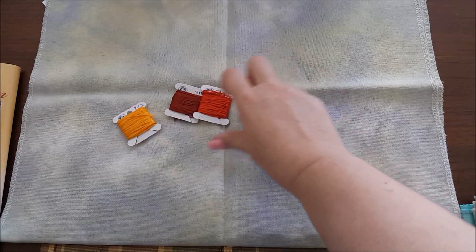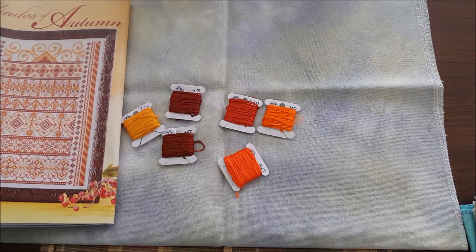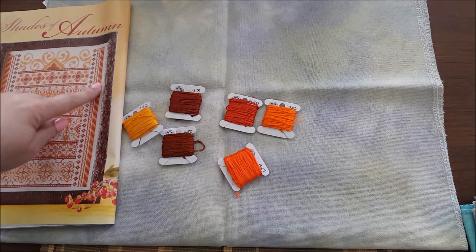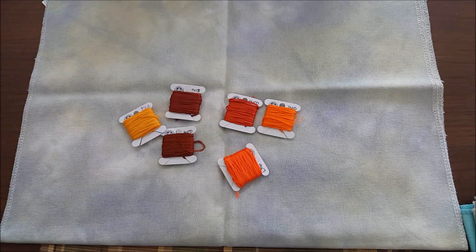The next fabric I picked out was Purple Pansies by Hand-Dyed Fabrics by Stephanie. This is a very pretty fabric and I think it would pick up the yellow in it — this is a definite possibility. But it's kind of busy in my opinion to compete with the fabric that I'm stitching it on.